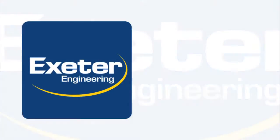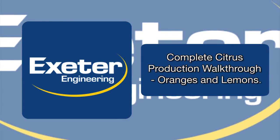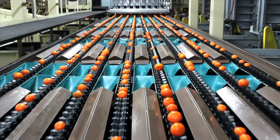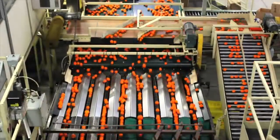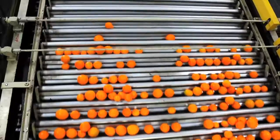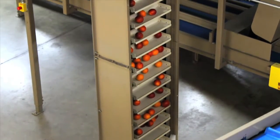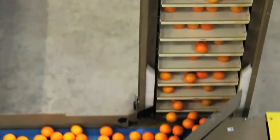Exeter Engineering proudly presents a complete citrus production walkthrough for oranges and lemons. The citrus industry is growing and Exeter Engineering has just the tools to help you meet the demand. Whether it's rollers, shifters, or vertical elevators, Exeter Engineering has unique tools to help you every step of the way.